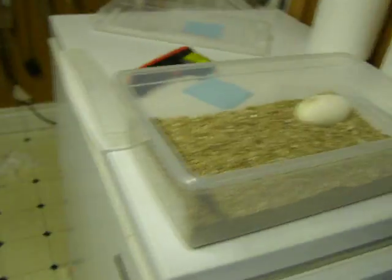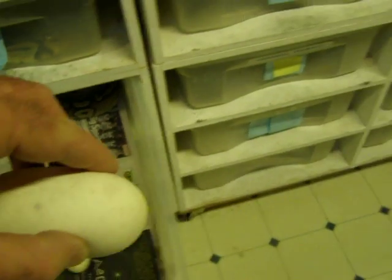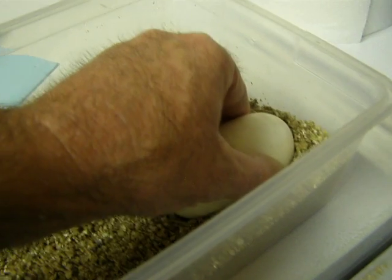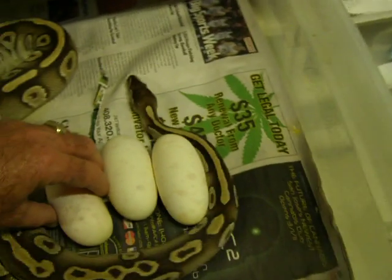I'm putting it in here making sure orientation is right. A lot of people think that the egg left outside of the clutch is usually an egg that will not hatch. So we'll see — I'm going to go ahead and mark that egg and we'll come back to that another time. Hopefully I don't get bit here.